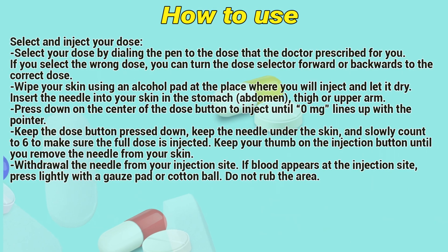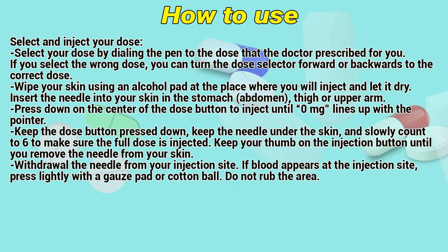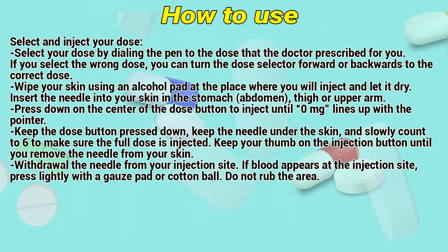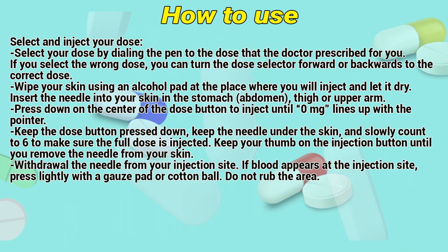Select and inject your dose by dialing the pen to the dose that your doctor prescribed. If you select the wrong dose, you can turn the dose selector forward or backwards to the correct dose. Wipe your skin using an alcohol pad at the injection site and let it dry. Insert the needle into your skin in the stomach, abdomen, thigh, or upper arm. Press down on the center of the dose button to inject until the correct milligrams lines up with the pointer. Keep the dose button pressed down and the needle under the skin, and slowly count to 6 to make sure the full dose is injected.